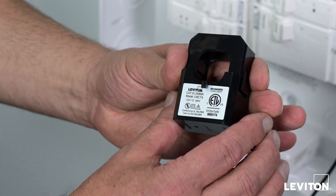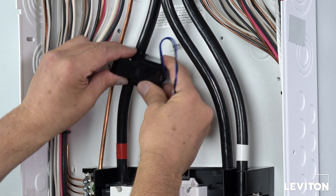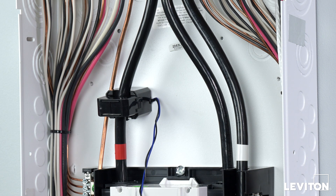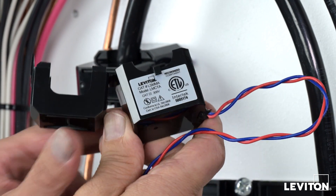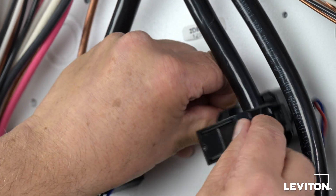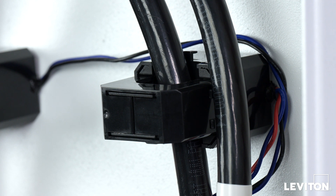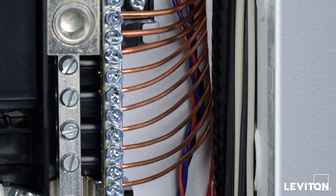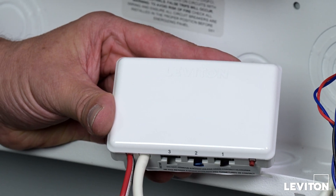To monitor the home's total energy consumption, install the provided current transformers onto the service wires. Clamp the CT with the black and blue wires to the phase A service wire, with the Leviton logo sticker and embossed arrow K and L facing the main breaker or lugs. This CT must be on the same phase as the black power wire from the Whole Home Energy Monitor. Clamp the CT with the red and blue wires to the phase B service wire with the Leviton logo sticker and embossed arrow K and L facing the main breaker or lugs. This CT must be on the same phase as the red power wire from the Whole Home Energy Monitor. If you are unsure of the phase locations, consult the phase map in your Getting Started Guide. The braided wires from the CT should be fed down the side of the load center and connected to the CT port marked 1 on the bottom of the Whole Home Energy Monitor.